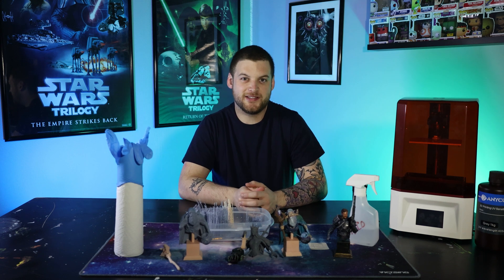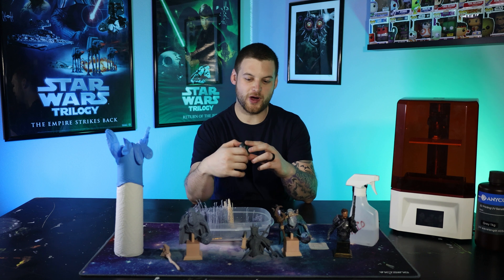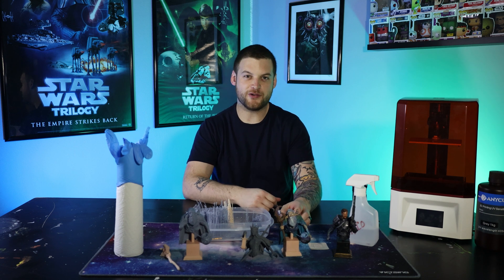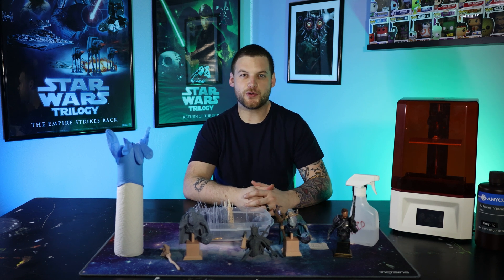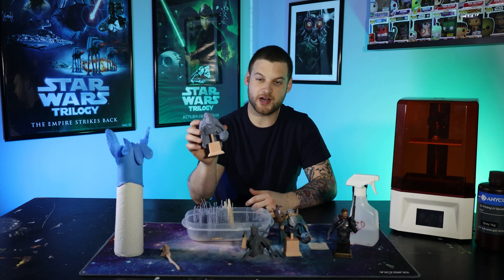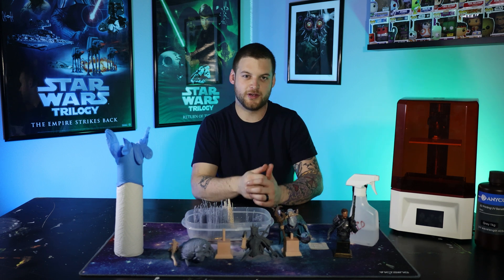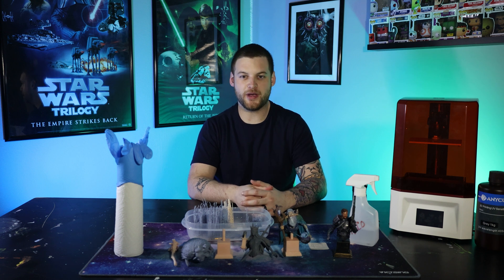Thing number five: you do not need to re-level your printer between every single print. When I first got my printer I would do small little minis, just one on the print bed, then clean everything up perfectly, re-level the build plate, and treat my printer like it was brand new every single time. I was just wasting a ton of time and getting discouraged at how long it took. I'd keep it to about every three to five prints. If you're doing something bigger — this figure was three separate prints at about six hours each — you don't want your printer to become unlevel mid-print and have a failed print. So take the extra couple of minutes when doing something big, re-level your print bed, and you should be good.